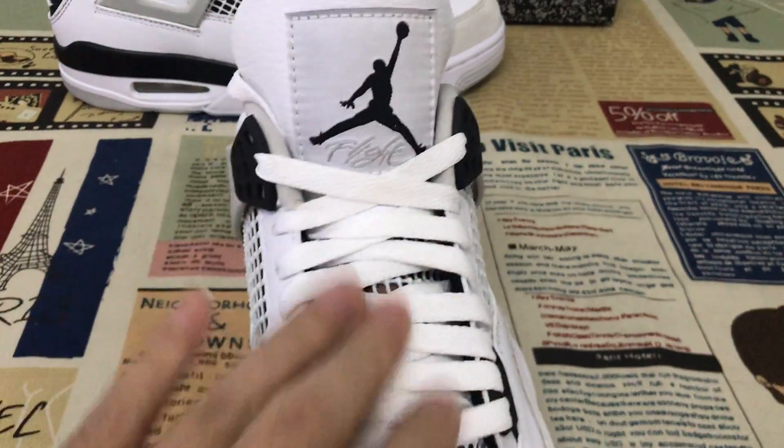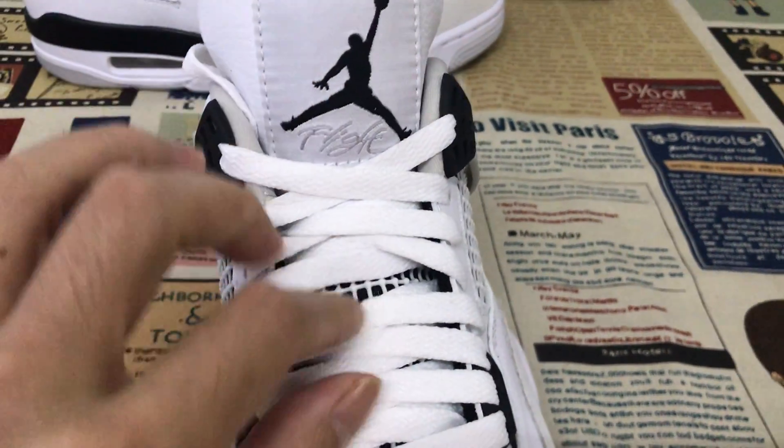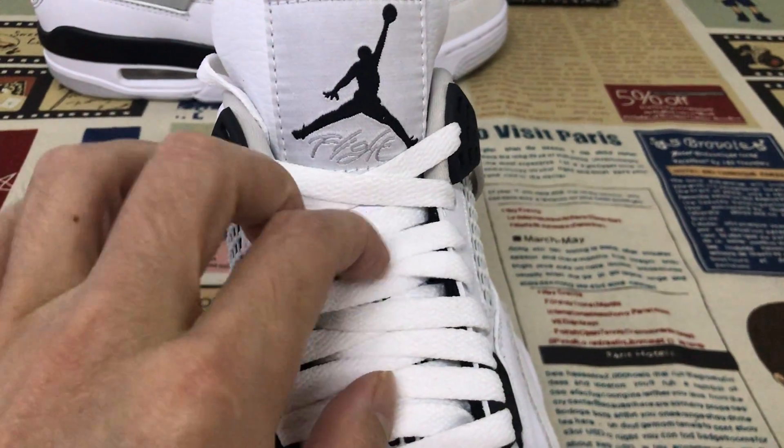Here's the white lace and the tongue. Here's the tongue design with the plastic neck.